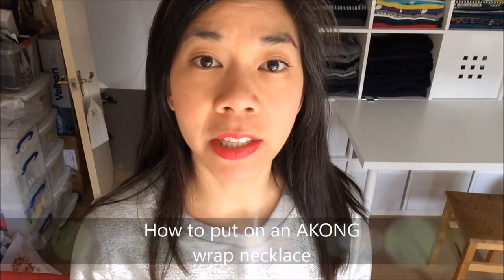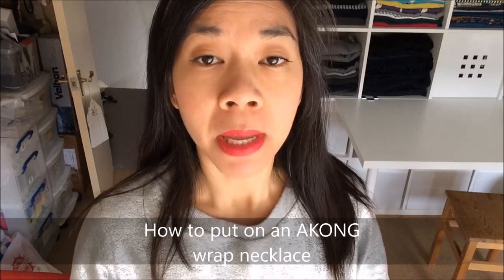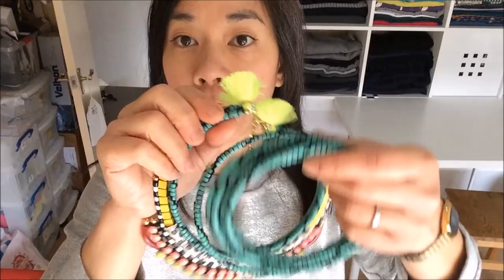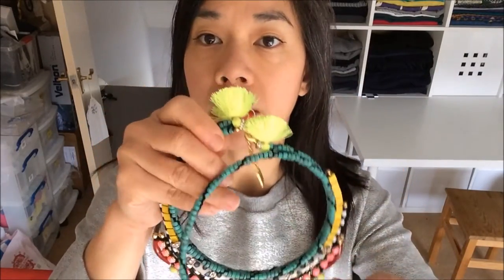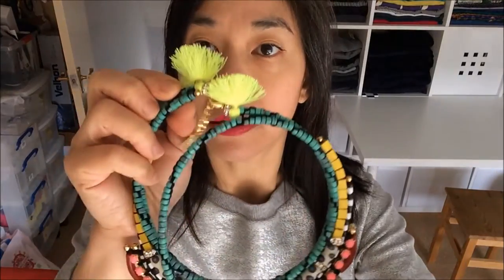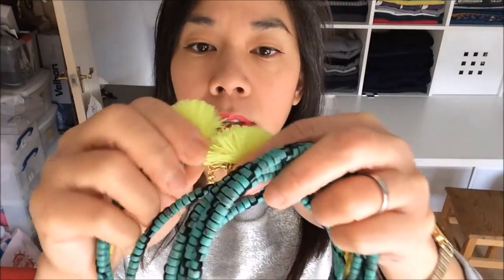I'm Nicole and I'm the designer and the maker of the beautiful necklace you are about to receive. I just wanted to show you how to put it on because it may not be completely obvious when you look at it. It is a wrap necklace, so what you'll notice is that even though there are all these coils and beads, if you take that away there's a clasp.